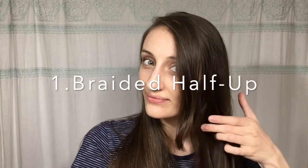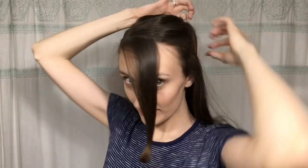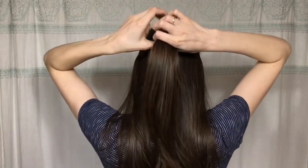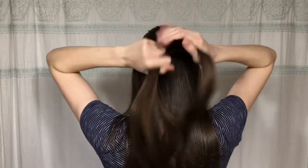To start off I'm going to separate my bangs from the rest of my hair and then take the top section of my hair, starting at my eyebrows and going back all the way around. I'm going to section off that top section, smooth out any lumps and bumps, and get it nice and smooth. Then I'm going to braid that section of hair all the way to the end.